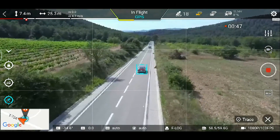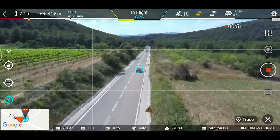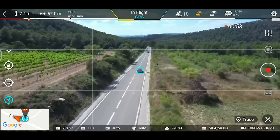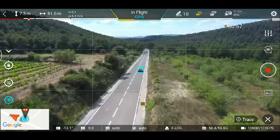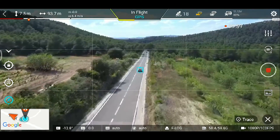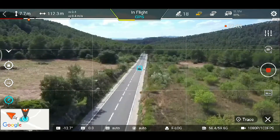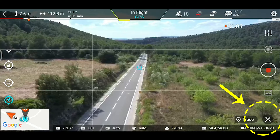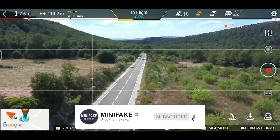El seguimiento ahora va a 6 metros por segundo, es bastante bueno. Podría darle más velocidad con los joysticks de forma manual, pero el drone está solo sin tocar nada. Aunque ya os digo que cuando llega a 6 metros y medio, 7 por segundo, el drone deja de seguir al objetivo. Así que bajo a la derecha, cancelo la acción y nos indica que ha sido cancelada el tracking, es decir ya me he salido del modo.